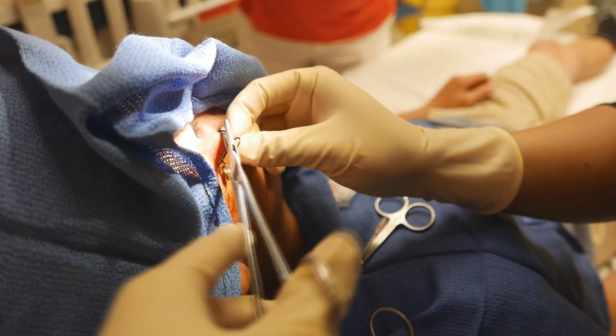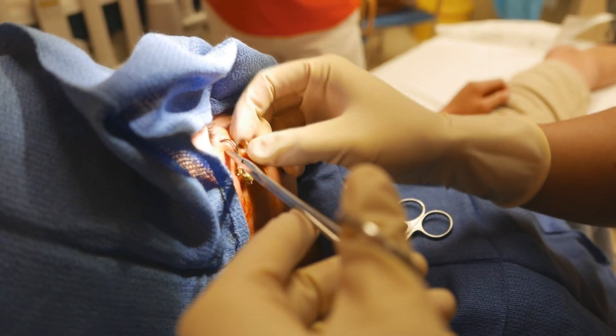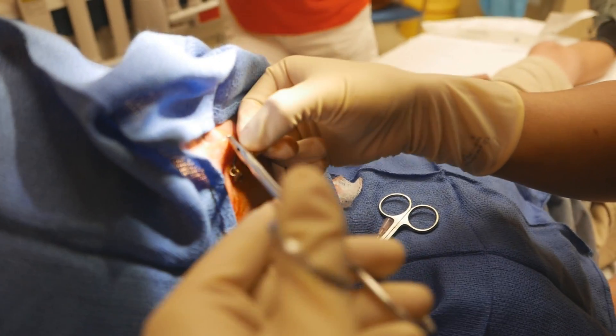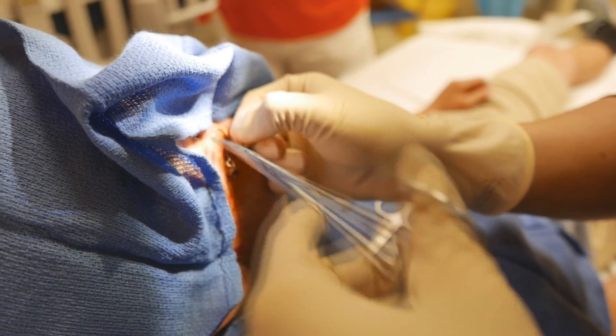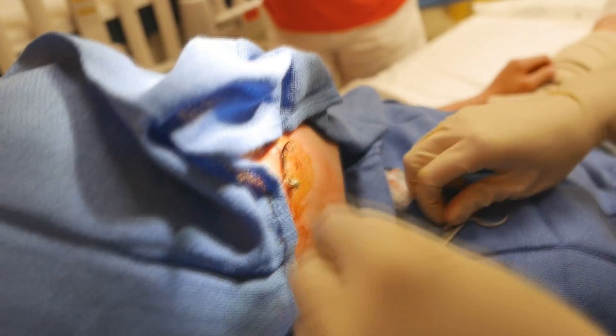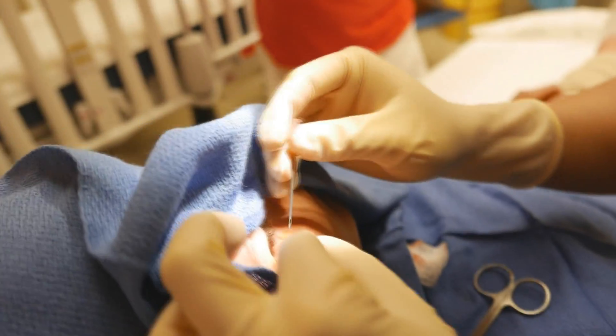That hurts? No. Okay. Help — help flinch, okay.